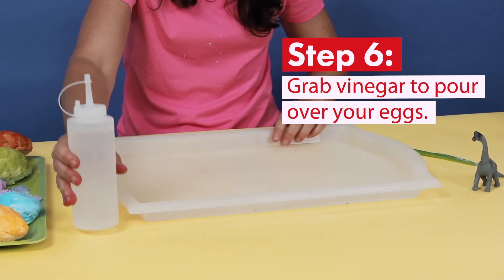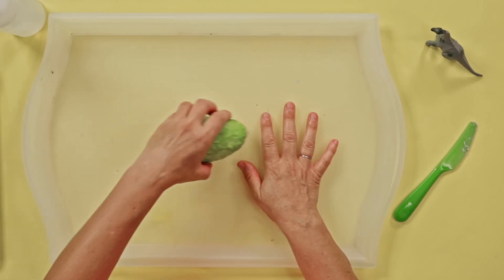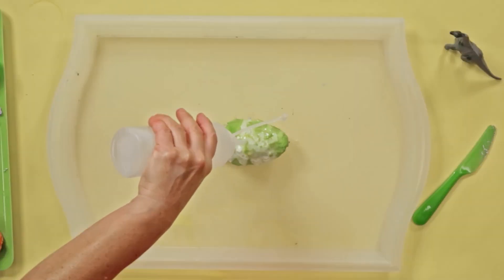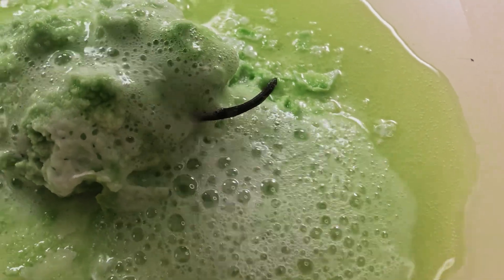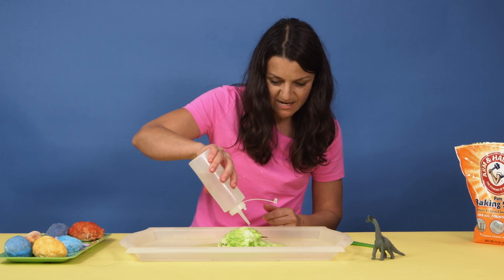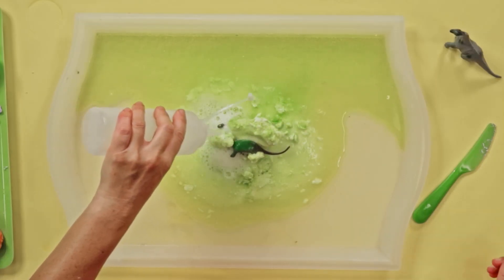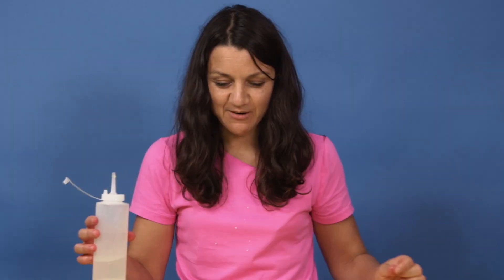Our eggs are dry — it's time to discover what's inside. Grab vinegar and put it in a squeeze bottle or a cup. Pour it over your eggs to dissolve them and reveal what's inside. For this step, you will need a bigger tray. This is why we call them fizzing eggs. There's a tail — and look what I have: a dinosaur! Now he's all revealed.